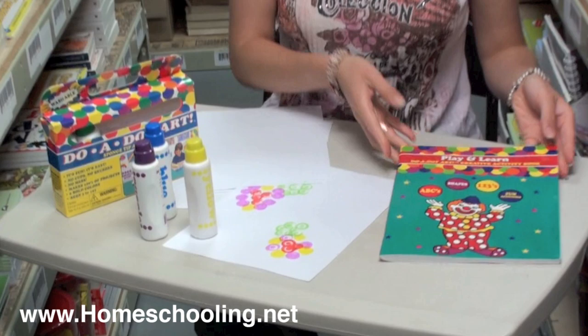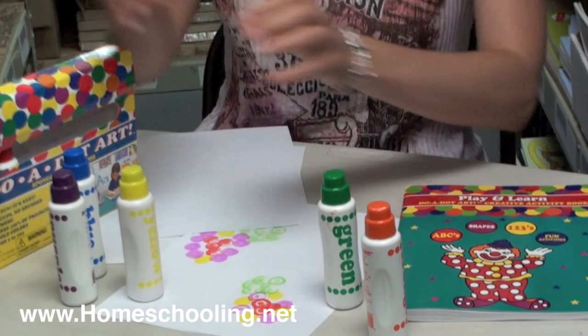Hi, I'm going to show you the Do-A-Dot Markers and Play and Learn Coloring Book. This is a really fun art medium for children to use. There are several different colors here; they're kind of like paint markers. Let me show you how they work.